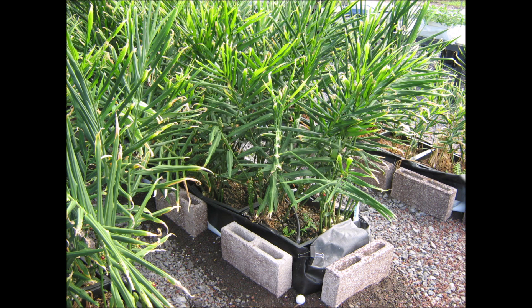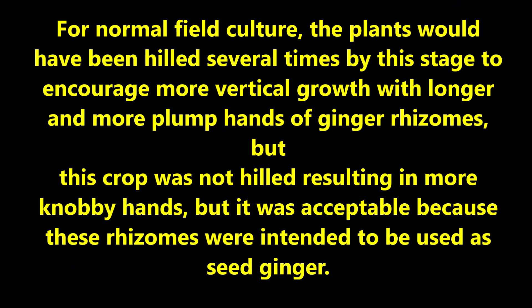Here is another view of the crop. For normal field culture the plants would have been hilled several times by this stage to encourage more vertical growth with longer and more plump hands of ginger rhizomes. But this crop was not hilled, resulting in more knobby hands — which was acceptable because these rhizomes were intended to be used as seed ginger.